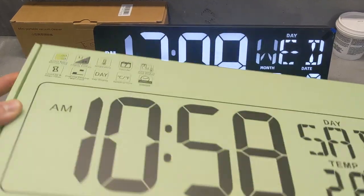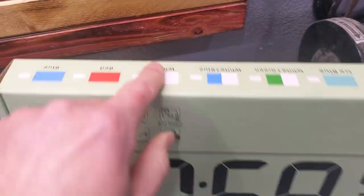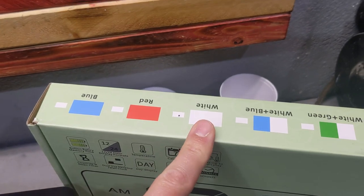It's by a company called Xrex. And this is the box that it comes in. It comes in multiple colors, but white is pretty nice.